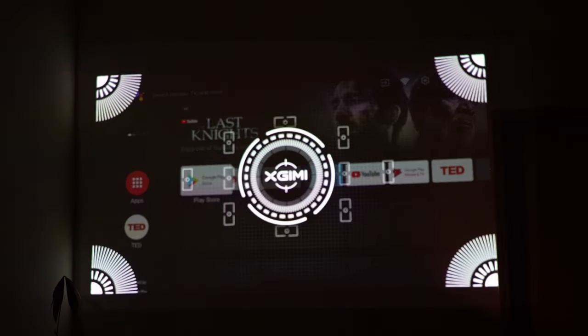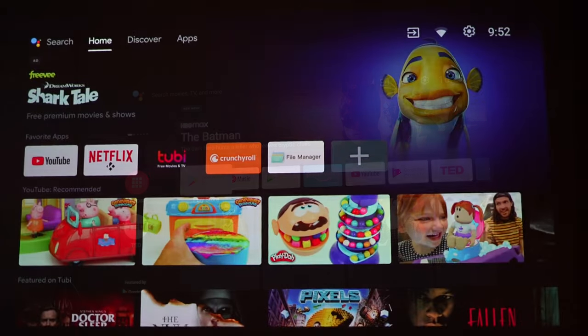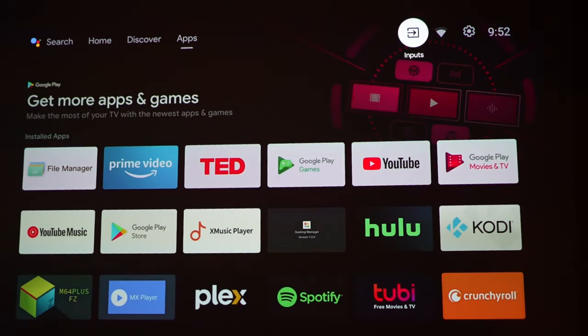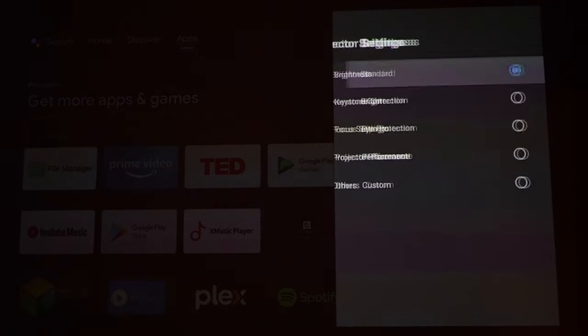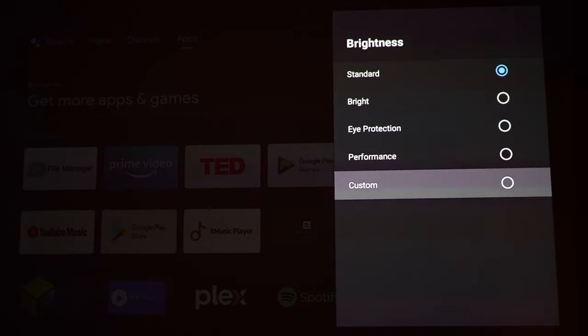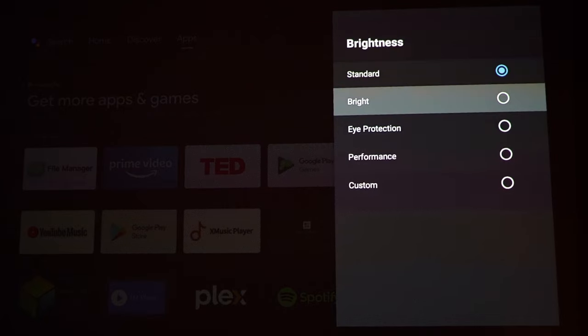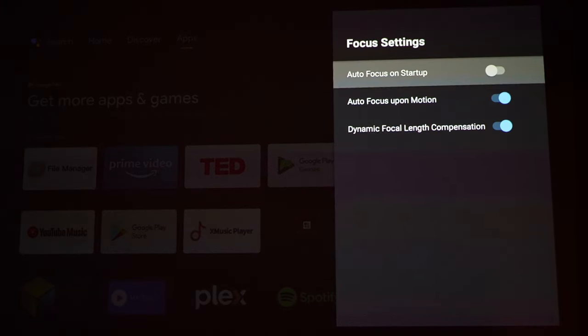After the update, it's auto-focusing and trying to adjust the screen. Most of the projector settings are standard Android TV interface. Under settings there are additional projector-specific options: brightness with modes including standard, bright, eye protection, and custom. There's also keystone correction — which is really important if you move the projector around — automatic keystone correction is available. There are also focus settings, including auto focus on startup and auto focus upon motion, plus dynamic focal length compensation.